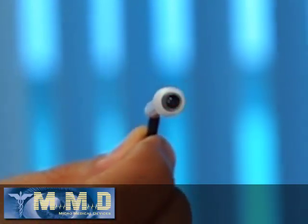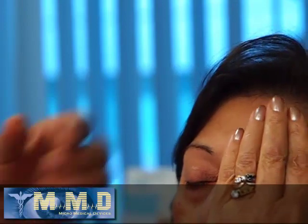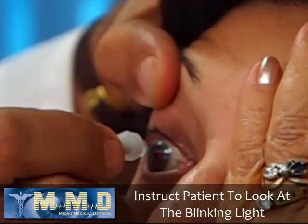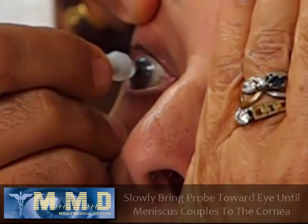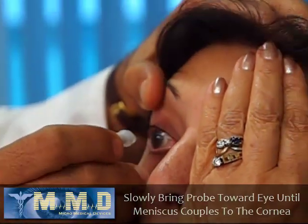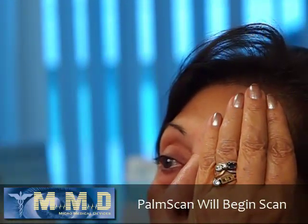As you can see, there is a blinking red light. I instruct the patient to cover the fellow eye and look at the blinking light. Then I gently come forward until there is a connection between the meniscus and the eye — and as you heard, the machine will do the scanning.